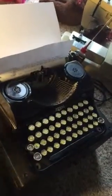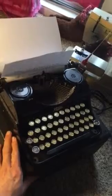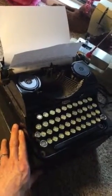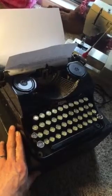This is a Royal Junior portable typewriter, probably made around the early to mid 1930s.